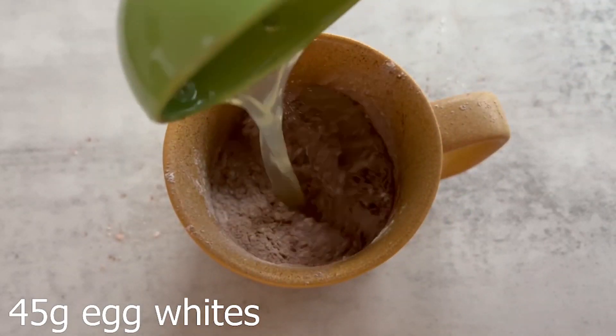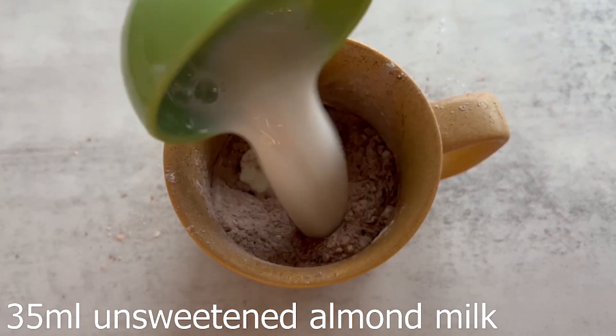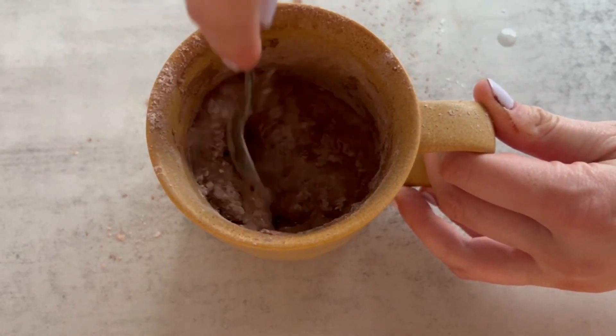Next ingredient is your egg whites — I just buy these ones in a carton, they're so much easier than separating the yolk from the white. Now add in some non-fat Greek yogurt and unsweetened almond milk. Mix all those ingredients together thoroughly, making sure to scrape the sides of the mug — otherwise there might be dry ingredients stuck to the bottom that don't get mixed in.